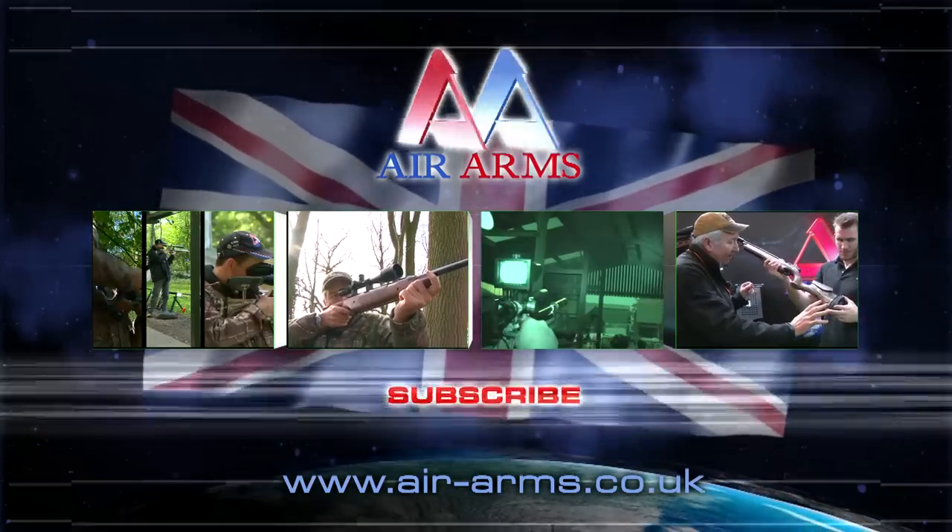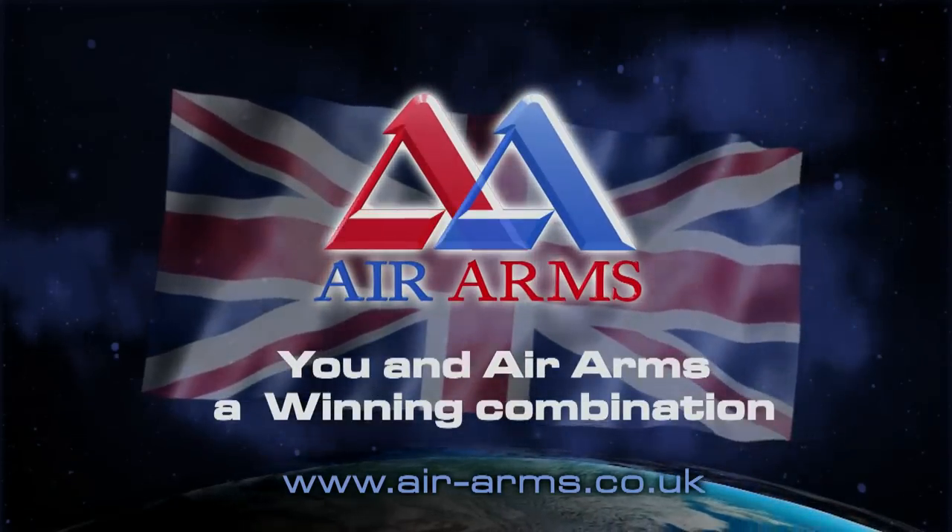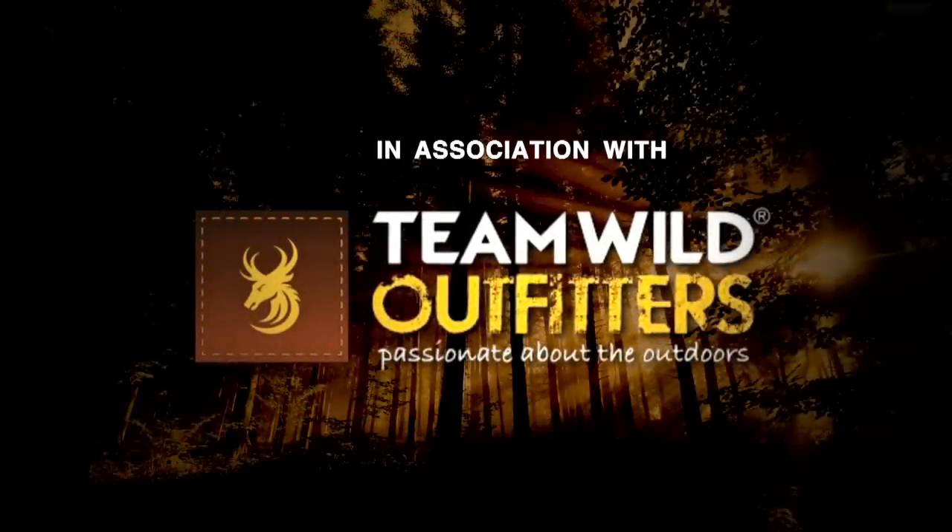You and Air Arms — a winning combination.